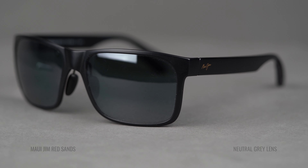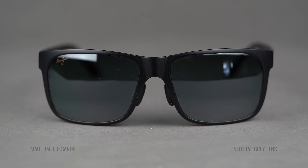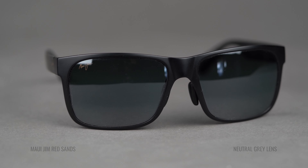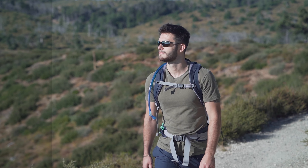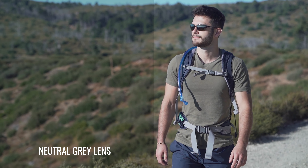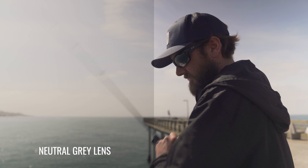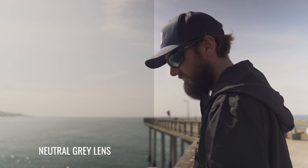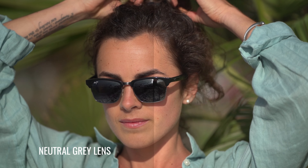The Maui Jim Neutral Gray is going to be the darkest, most protective option from Maui Jim. So if you have light blue eyes and you live in Florida where it's always super bright, or you live in Phoenix, or you just want really dark protective glasses, maybe this is the best option for you. Something to note when you put on the neutral gray is that the lenses are just that — named very appropriately. Everything is neutral, meaning the world doesn't change colors. Your friend's white car is still going to be a white car; it's just going to look a little bit darker.